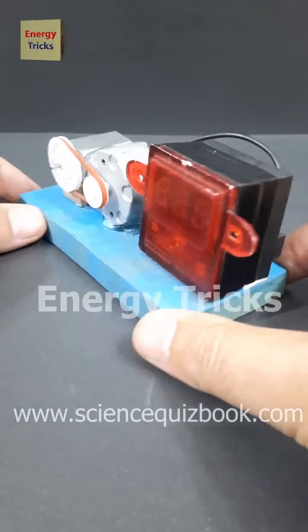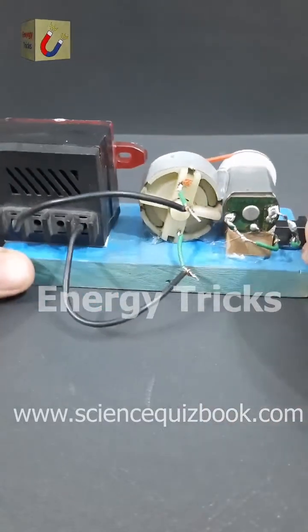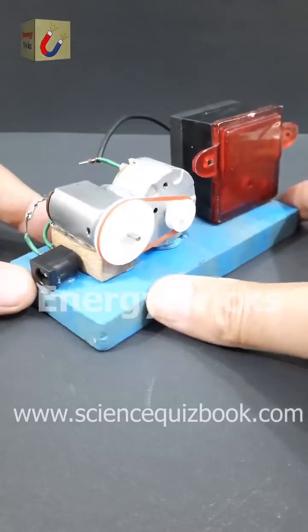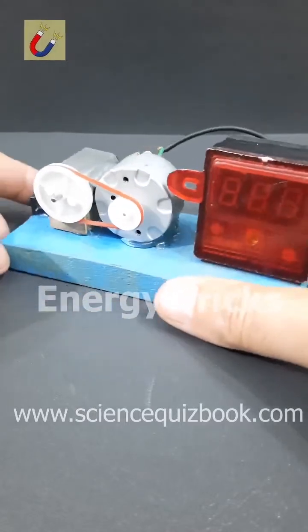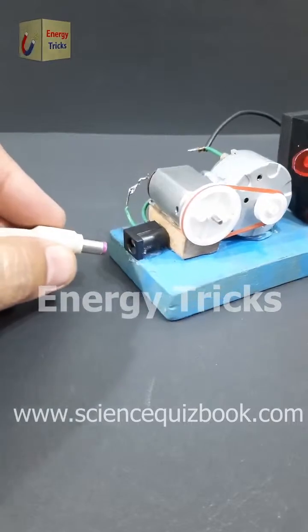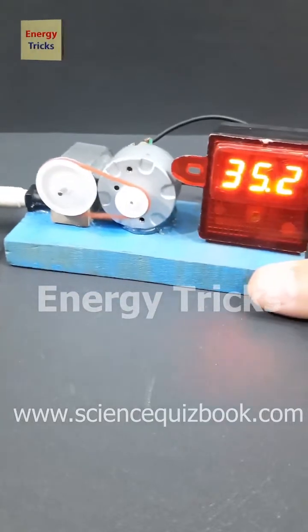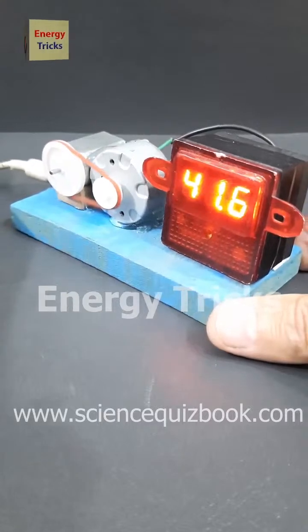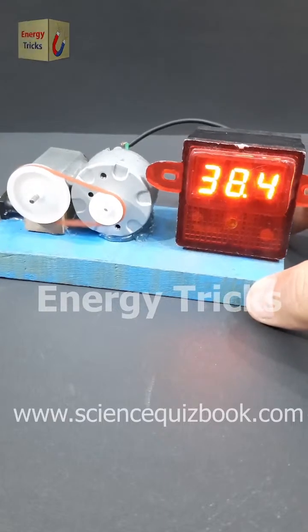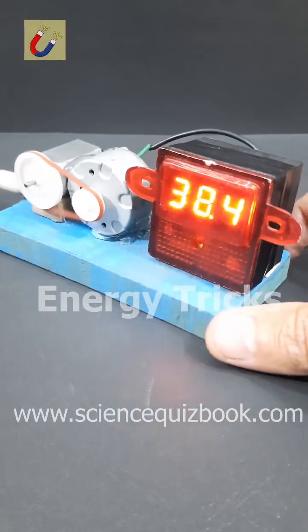Something unbelievable just happened. I managed to generate 38 volts from a simple 12-volt motor. I mounted two DC motors on a wooden platform — one is a 6-volt motor and the other is a 12-volt motor. I attached a large pulley to the 6-volt motor and a smaller pulley to the 12-volt motor, connecting them with a rubber band like a belt. When I powered the 6-volt motor using a 12-volt battery, it started spinning rapidly and drove the 12-volt motor like a mini generator, producing a shocking 38 volts of DC power. Can you figure out the science behind this? Share your thoughts in the comments.